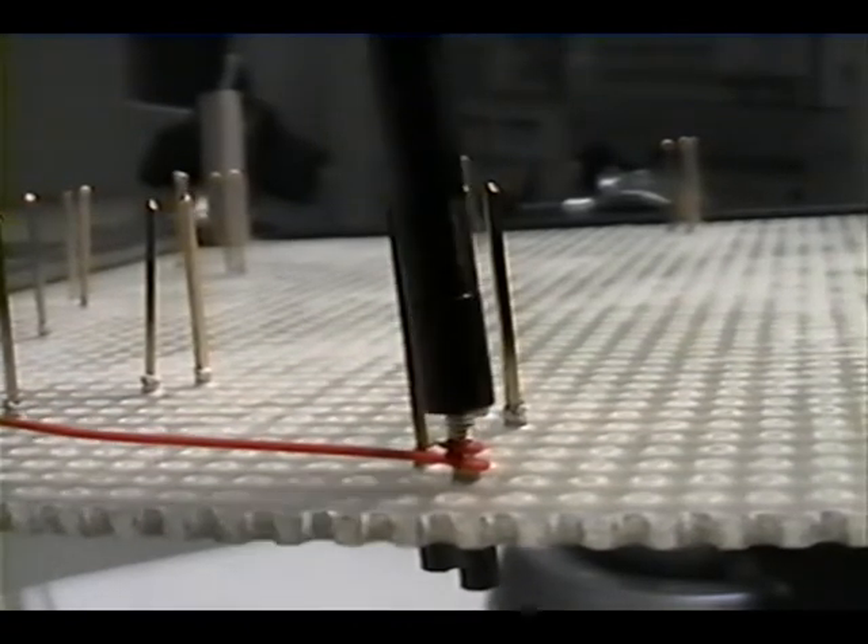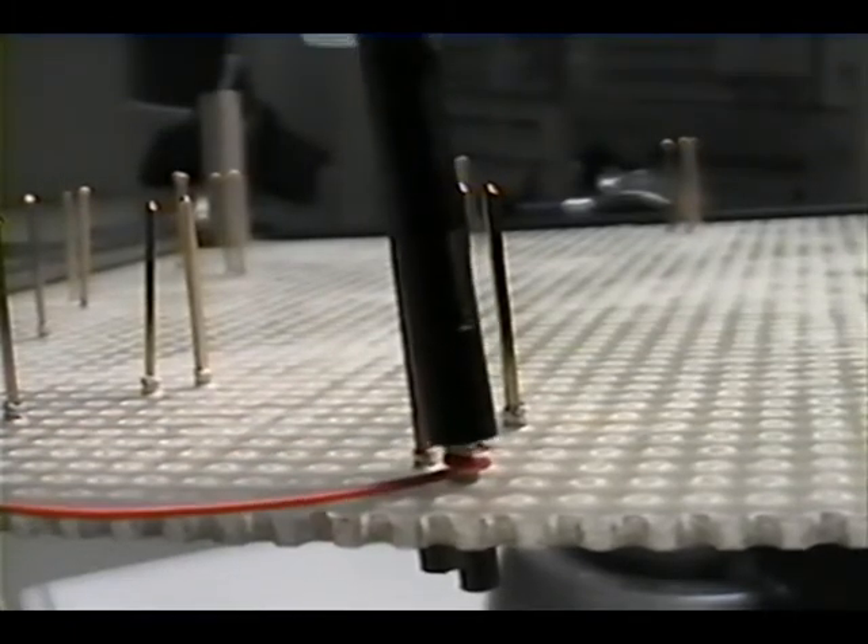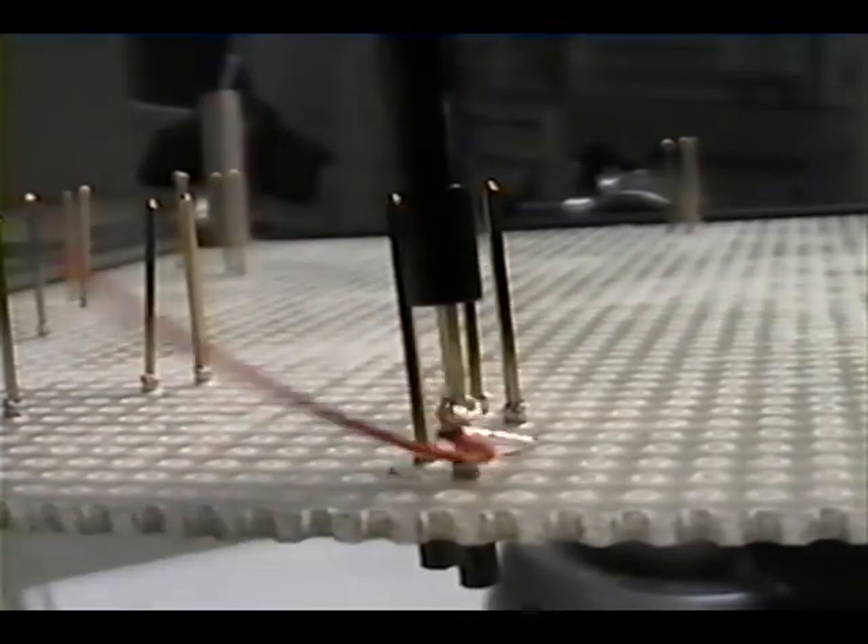To remove the wire, simply put the wire wrapping tool on the joint, turn it counterclockwise, and slide it right off.